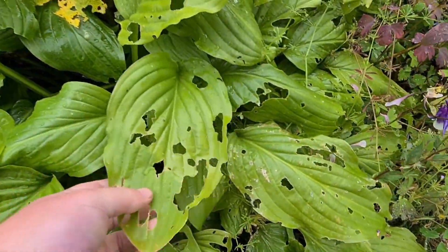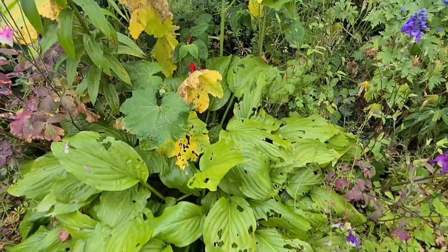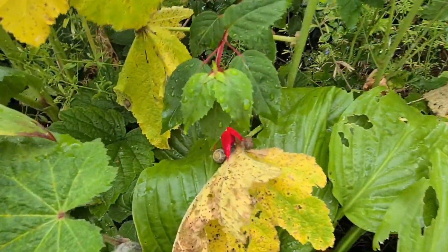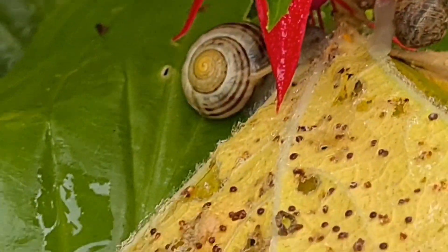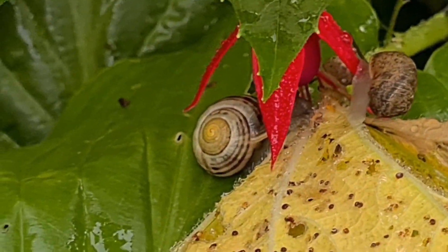Look at this hollyhock — because I'm not using slug or snail pellets this year, look at that. But that's one thing you've got to put up with. And look at those little rascals — they're having a good munch, aren't they? Crafty little things. As soon as it rains, slugs and snails come out in loads.